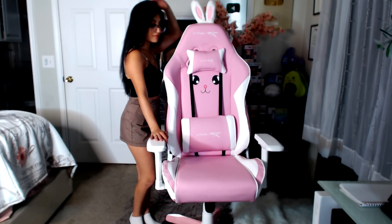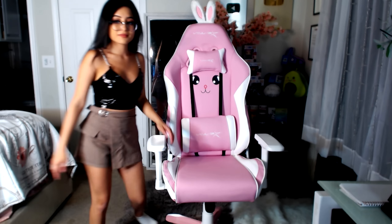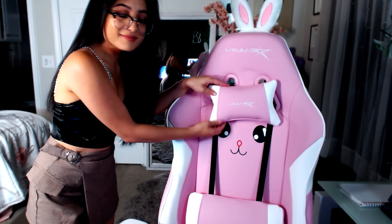You can also adjust the chair's height and the back of the chair. To give a reference of how tall the chair is — I'm actually five foot and the chair itself is almost my height. It's definitely a durable chair, especially because it can hold up to 400 pounds, while other chairs can barely hold 300. With that being said, I totally recommend this chair to anybody and everybody.